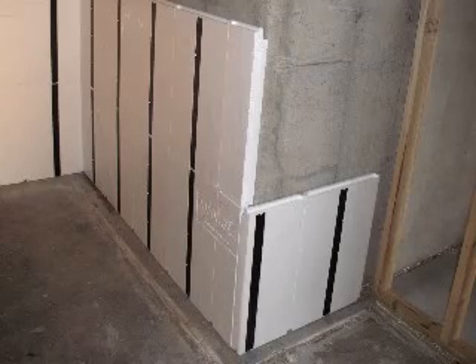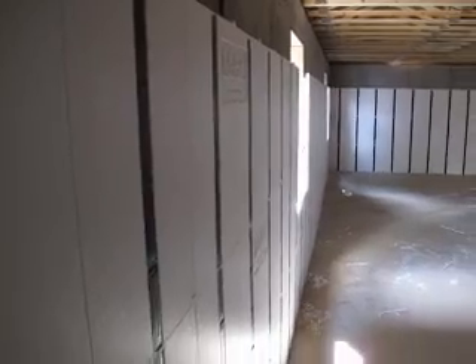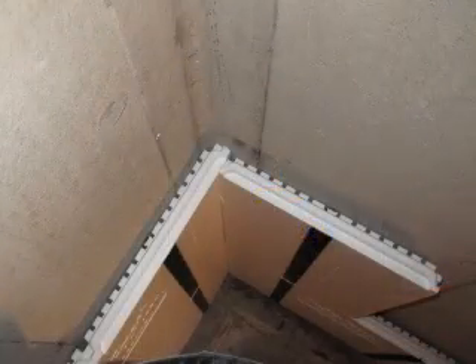Insafast is packed with features like mold and rot resistance, closed cell insulation, a weather-resistant barrier, continuous insulation, a network of wiring chases, clear and open drainage channels, and a class 3 vapor barrier.